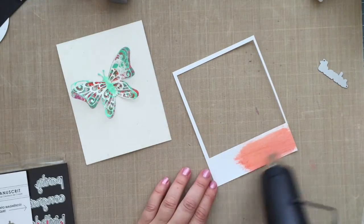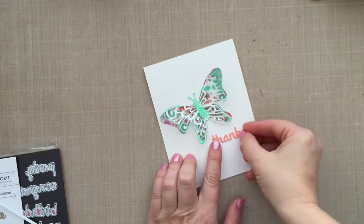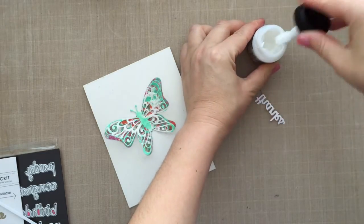I wanted to die cut a word die that I have, and I wanted it to match the butterfly. A great benefit of using your inks directly on your paper is you can completely customize your card color for a perfect match. That color is Abandoned Coral. I went ahead and rubbed that right onto my cardstock, dried it with my heat tool, and then off camera I die cut that out. Now I have a perfect match to the card base. You can do that with your inks, your paints, whatever you've got to customize your cards.